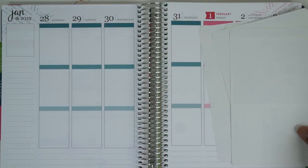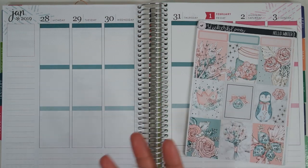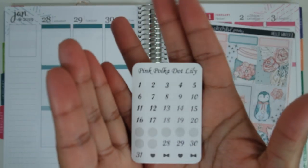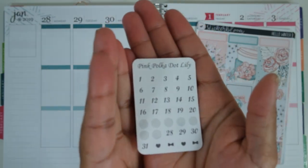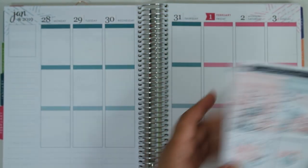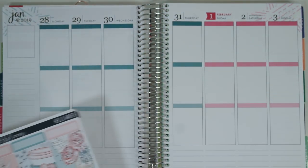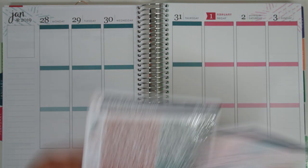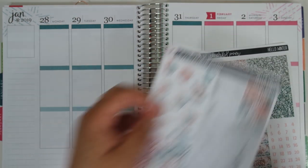The date dots I'm using are actually coming from the kit I used last week — from Pink Polka Dot Lily. Because I had these left, I went ahead and I'm going to use these. They're silver foiled, which goes with this kit beautifully. So like I said, it's January 28th through the 3rd, so per usual I'm going to get started with our date covers and bottom washi.